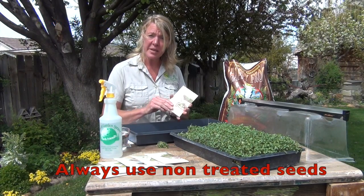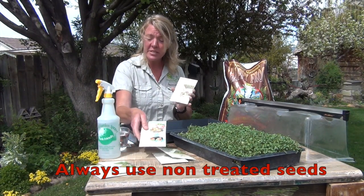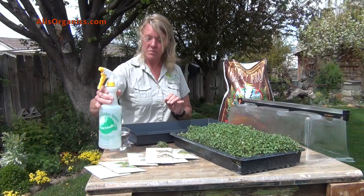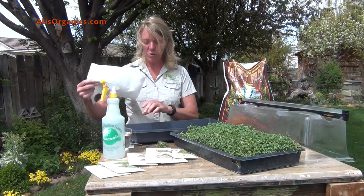We like to use beet seeds, peas, you can use basil, sunflower seeds — they're delicious — or a mixture of all of these. You'll also need a spray bottle with some water, and we also use paper towel; you can use unbleached of course.